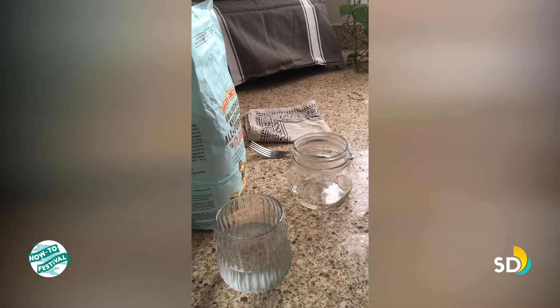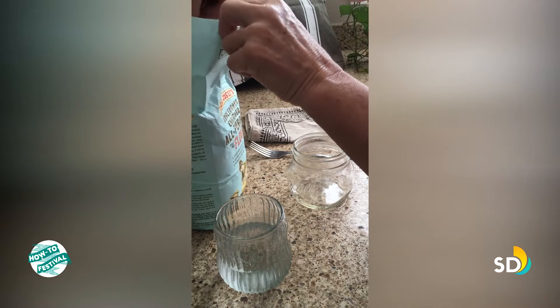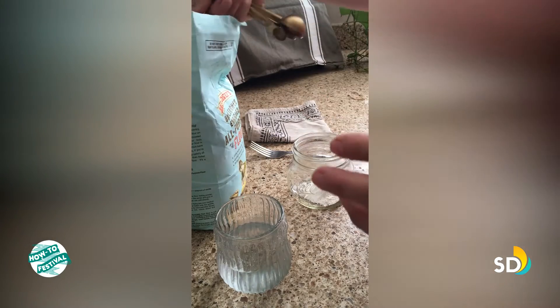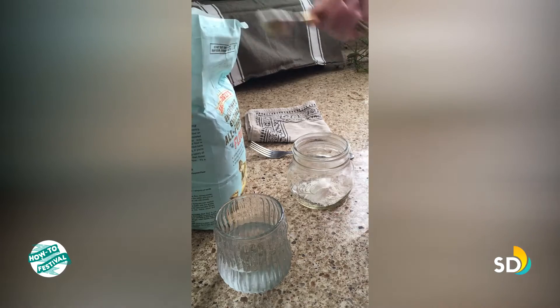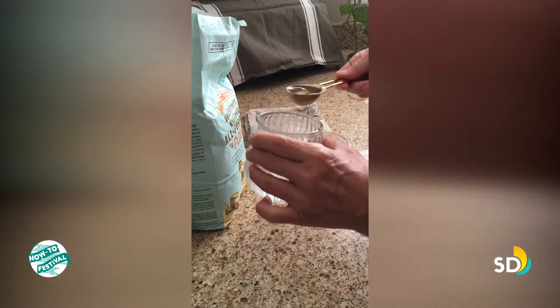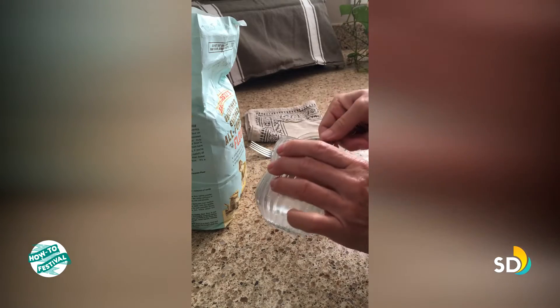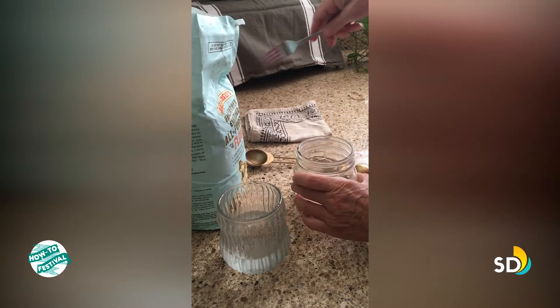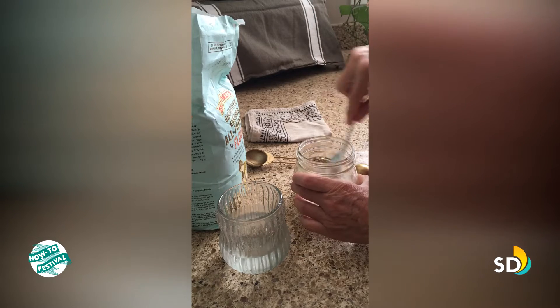You just let the water sit out for at least eight hours; it doesn't matter if it's cold or room temperature. Start with two tablespoons of flour and two tablespoons of water, using a glass jar — it just stays cleaner that way.